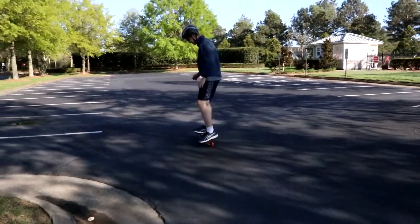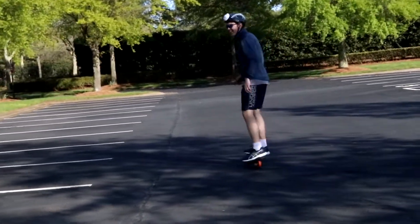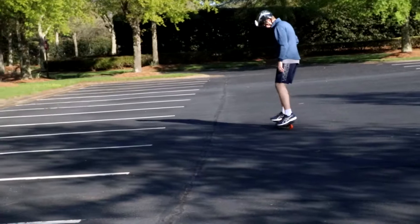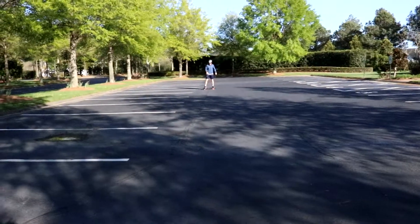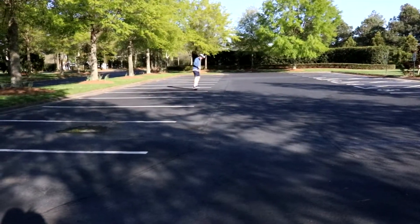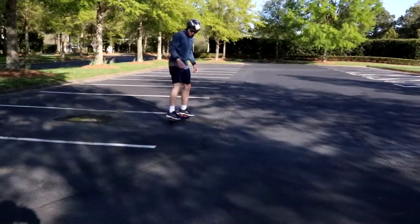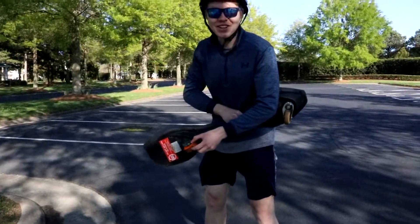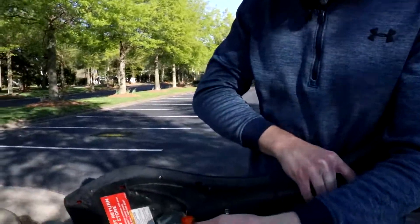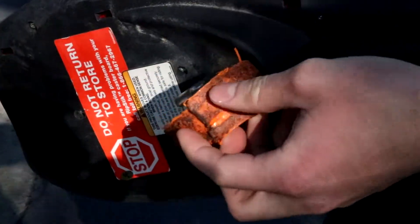Let's see how far it can go. I hear the layers coming apart. I wonder if I go fast enough and heat up the wheel — never mind, it's falling apart. I was going to say I wonder if I can heat it up and get it to harden a little, but the second layer's coming off.